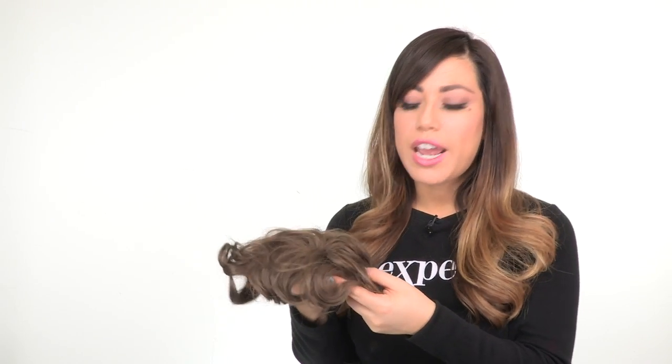This is made with 100% human hair and has a longer length, so once your stylist puts it on, you do want to have it cut and styled. And once you do, it's perfect for any thinning on the top or a receding hairline.